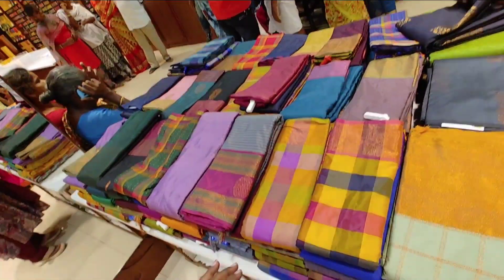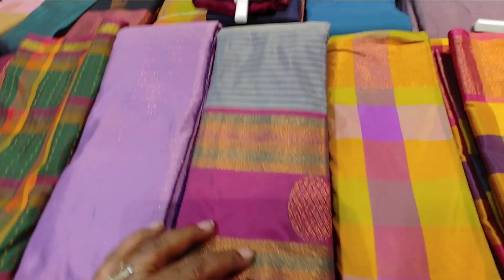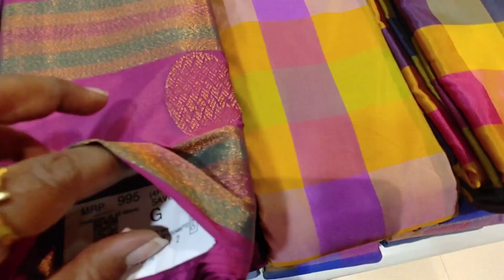Hi friends! Welcome back to my channel. Today we're talking about the Chennai Silk Combo Offer Series.